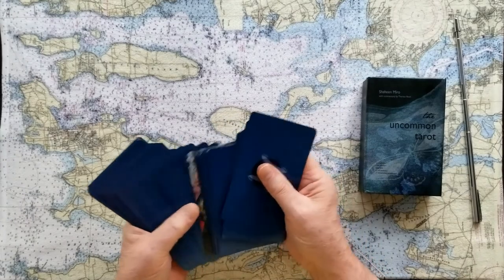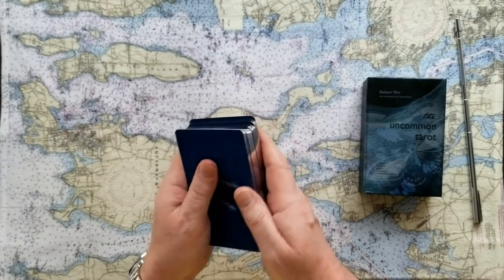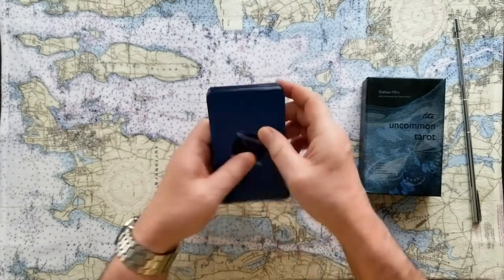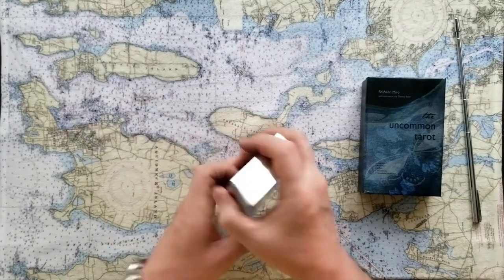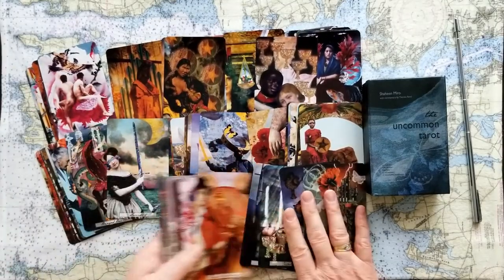So the cards are silver foil gilded, and they've got a nice weight to them — not particularly heavy, just about right. They have a typical dark, mysterious back. The front of the cards though is beautiful. The images go from edge to edge. It's a nice, glossy, deep, quality-feeling card with beautiful, rich colors.